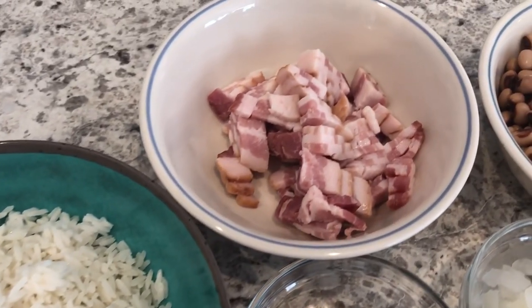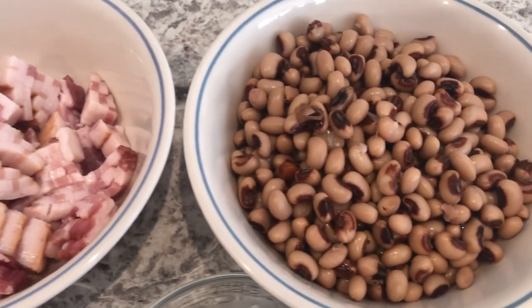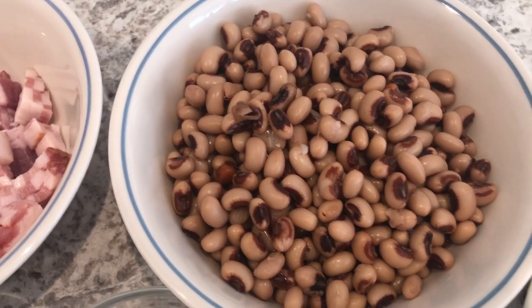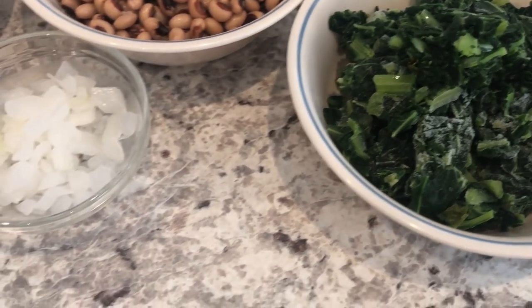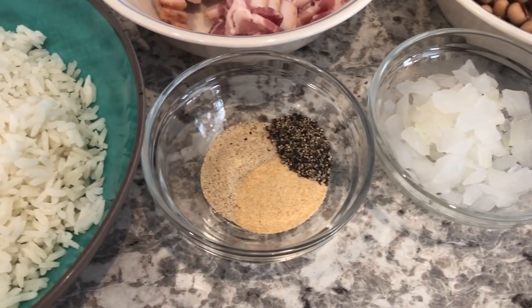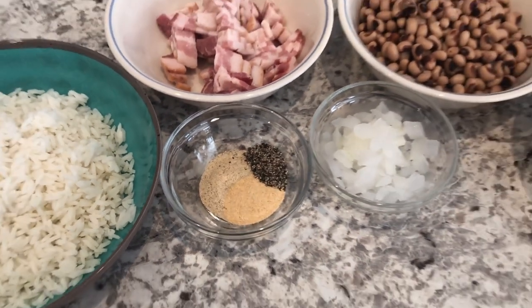You're also going to need some bacon. You are going to need some canned black-eyed peas, and I have drained and rinsed these. You're going to need some frozen collard greens, onion, and you're going to need garlic powder, seasoned salt, and black pepper. So let's get started.